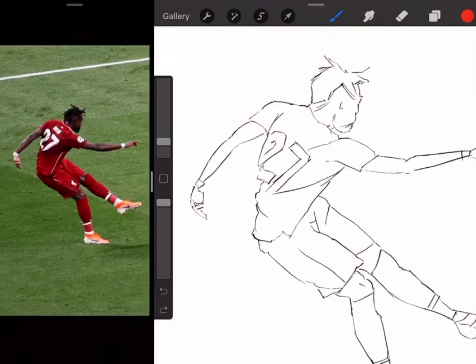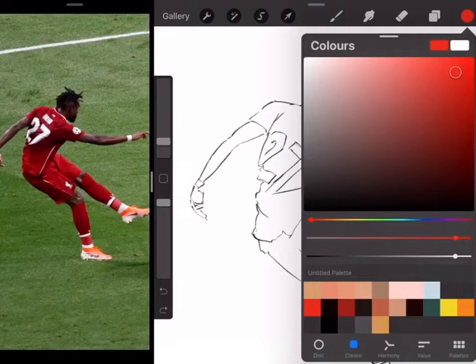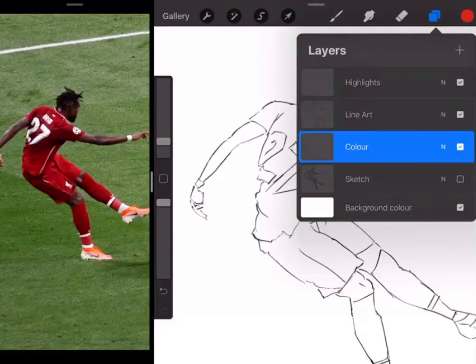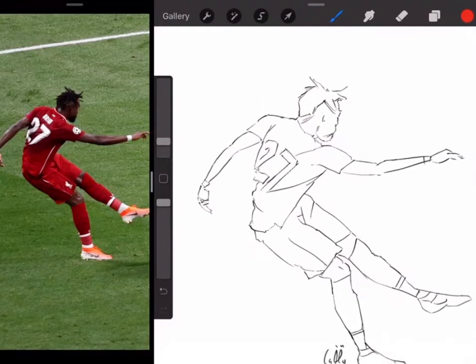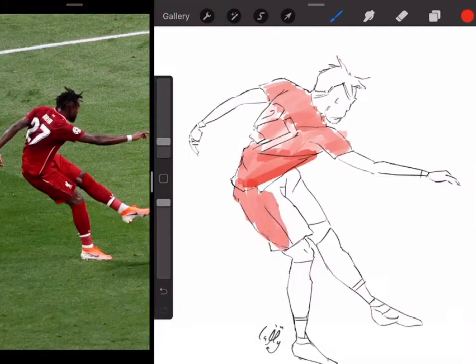What I usually do is put the light colours in first. I've sampled this red colour because I generally do Liverpool players more than any other players, so I've sampled a bunch of colours for skin and for Liverpool kits especially. I'll start with this light red first, going onto my colour layer and putting in where the light colours are. It's a really nice texture — it almost looks like the texture of a football kit, really jagged looking, which I like.